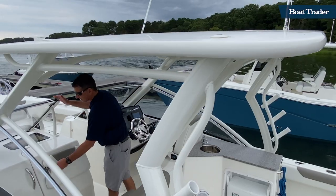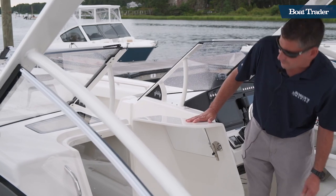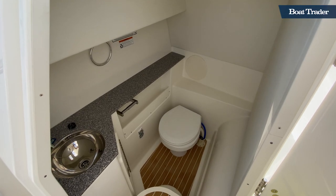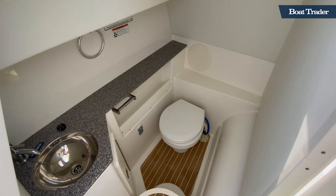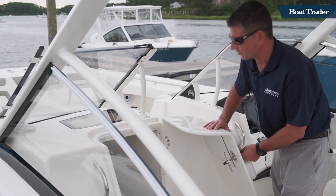Speaking of the head, the portside offers a very spacious head with a fresh water sink, quarry countertop. The head is also fresh water, so you never have to deal with anything unpleasant in the litter box.